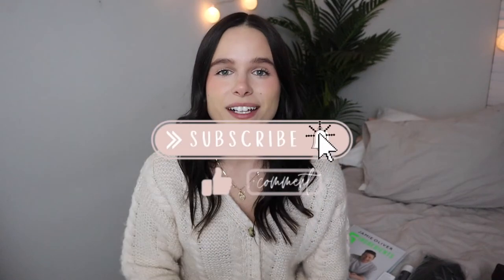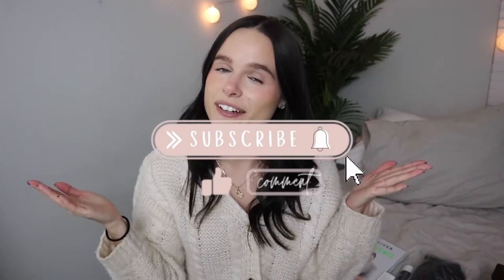Hey guys, welcome back to my channel. If you haven't been here before, hi, welcome. My name is Courtney and this is my creative outlet. I told you guys I was going to do a haul in my last video and that's what I'm going to do.